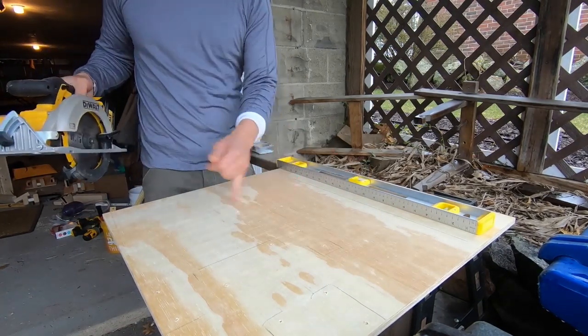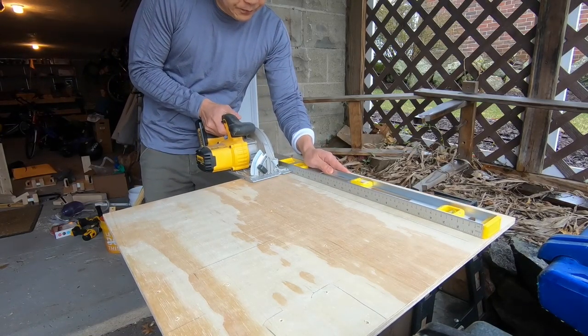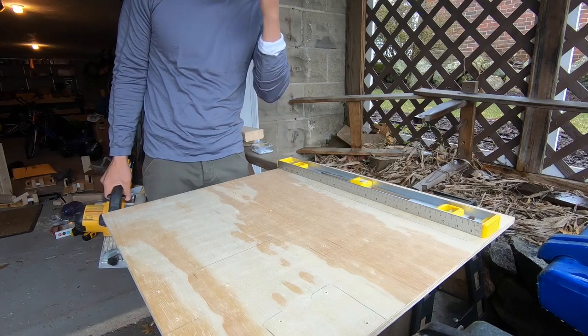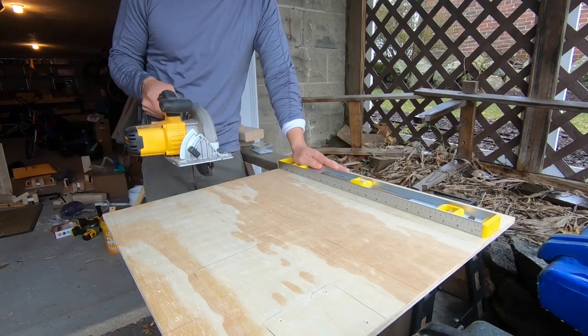I've just measured out 18 inches and I'm going to rip it. And it should go without saying, but I've got to say it anyway: safety equipment. I am a pediatrician. Safety glasses, hearing protection, dust mask if you can actually find one.